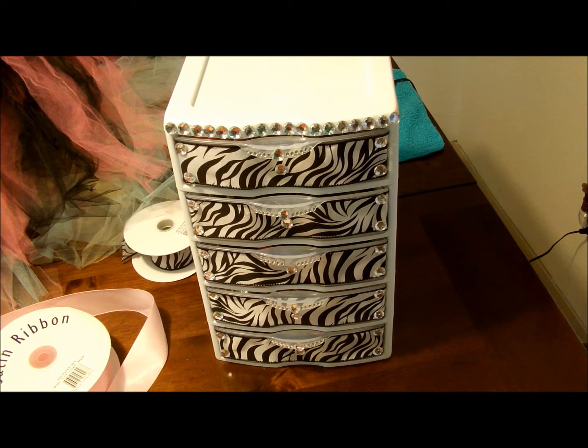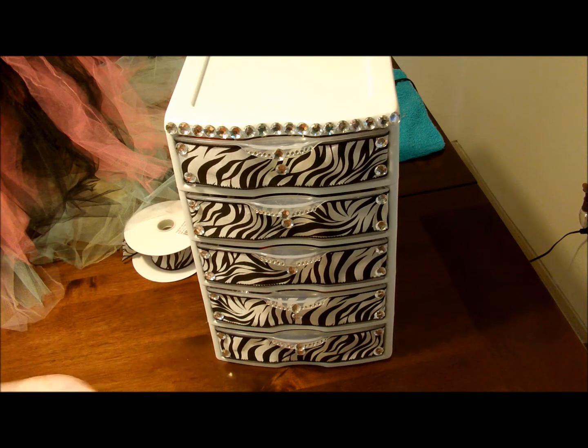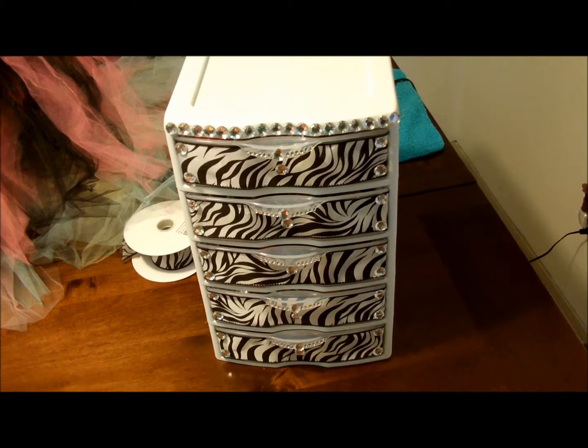Hey guys, I wanted to get on here today and show you how I made this. This is kind of like messy looking, sorry. But how I did this — somebody commented on one of my videos asking where I bought this container. I did not buy it. It's just a regular clear container and I just kind of made it look a lot better.